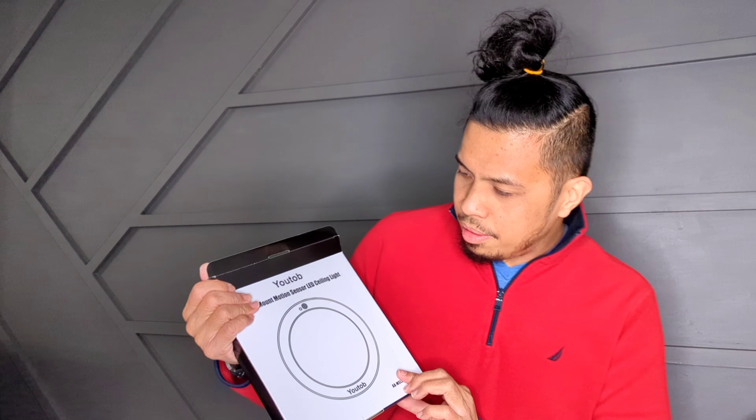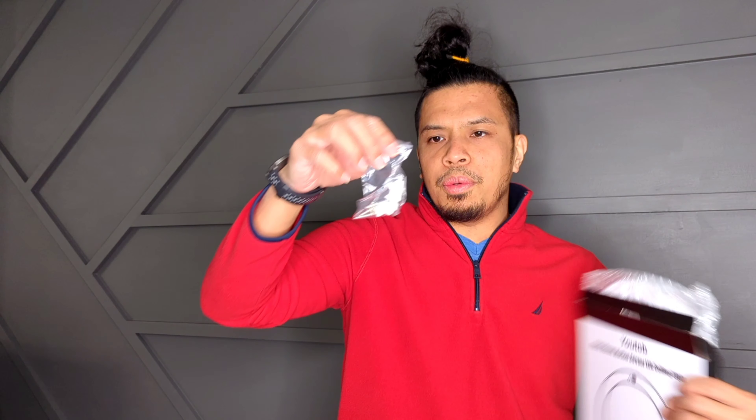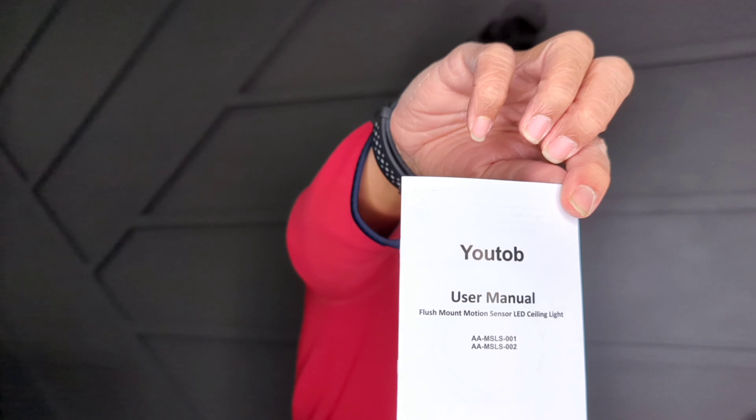I'll be opening this box with you. It comes in this package, comes with the screws and the connector, also comes with bubble wrap so that it doesn't break. It also has a manual and the light itself covered in what appears to be paper or cloth.